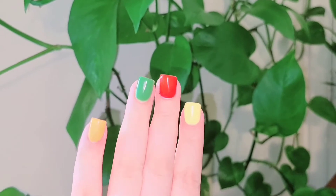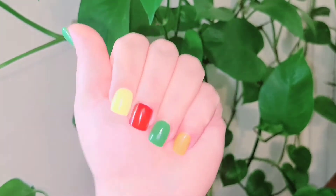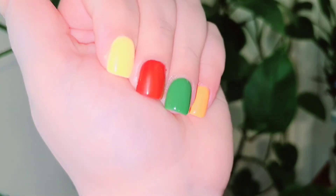And this is how they turned out — I thought they were so cute! That's it for today's video. I hope you guys enjoyed it; don't forget to like and subscribe, and I'll see you guys next time.